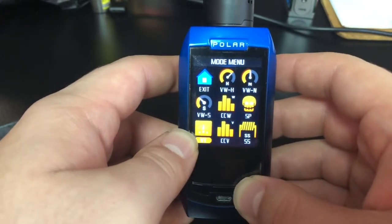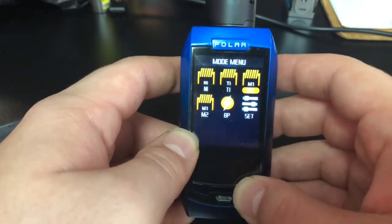I'm actually going to go into the settings because I want to see if you can change the graphic user interface real quick.